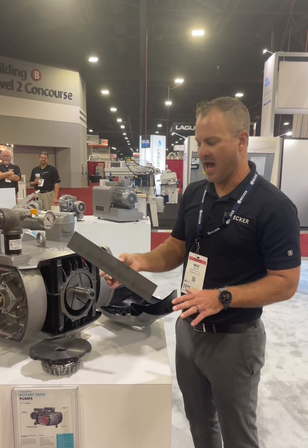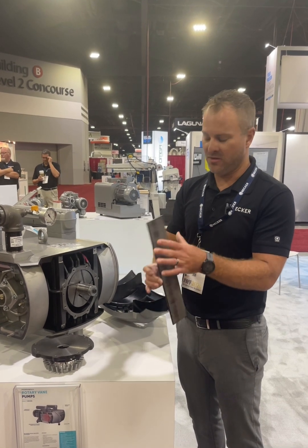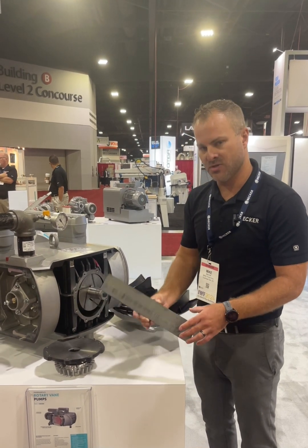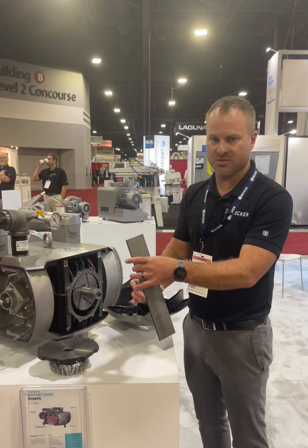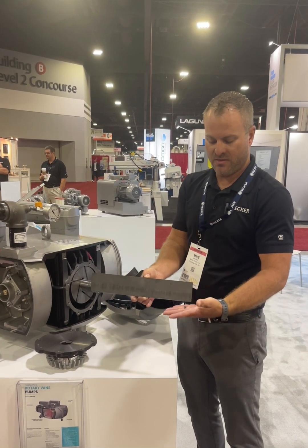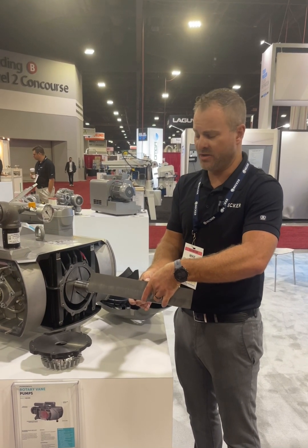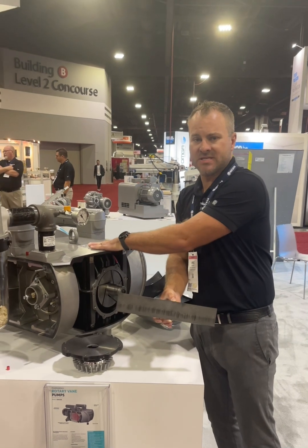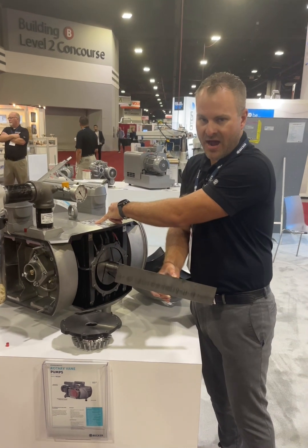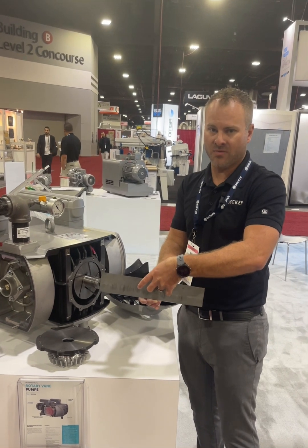When you take the vanes out, you'll see that one side is beveled. Ensure that this bevel lines back up flush with the housing before you reactivate the pump. For inspection, use micrometers or calipers to measure the height — the vane wears from the bottom up and there is a limit on how small it can reduce to. On the pump itself there is a maintenance sticker that comes with every single one. Find your model on it and match it to the millimeter length the vane is allowed to wear to.